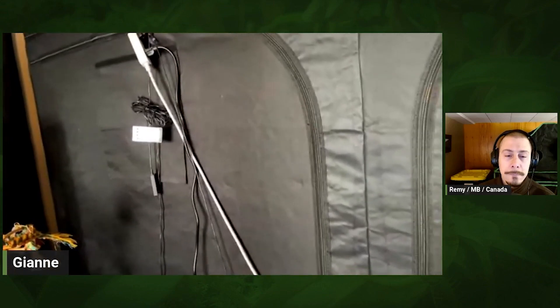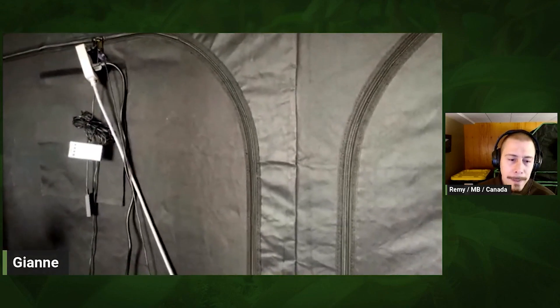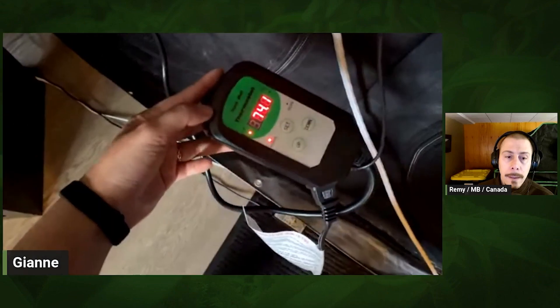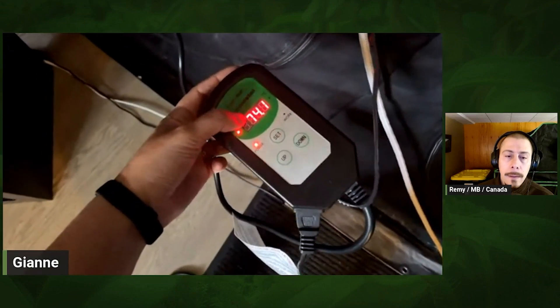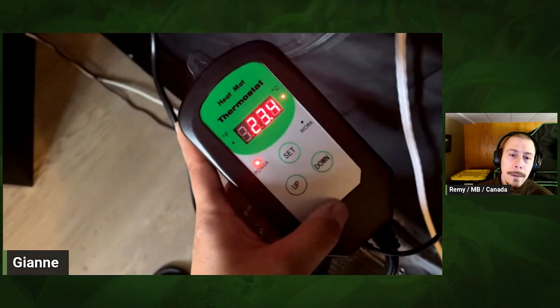This is the outside of the tent. You can see everything's on a timer. My heater is there, and it's set to 74 degrees Fahrenheit — it only runs during the day.